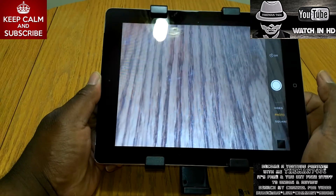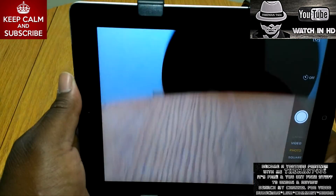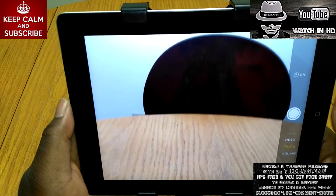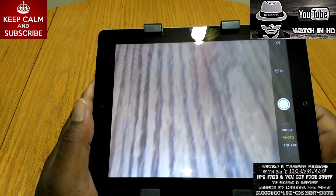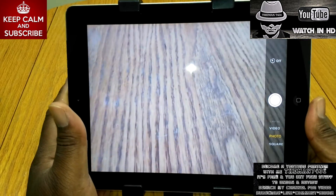If you're thinking about getting one of these and you have an Android tablet, it's definitely worth the money. If you do any recording with your iPad or Android tablet, it's definitely worth the $8. I picked this up from eBay — $7.99 with free shipping.